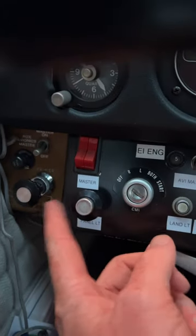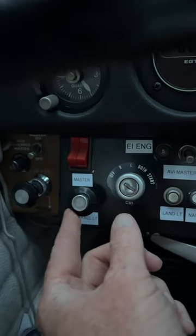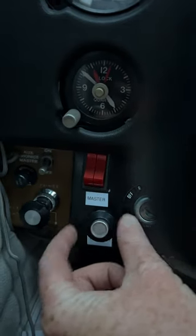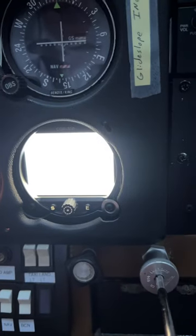Now remember, this works off of the rheostat right there. If I kind of back that off to the left, the engine monitor kind of goes bye-bye. So make sure that rheostat is adjusted up — and then that makes the engine monitor come alive.